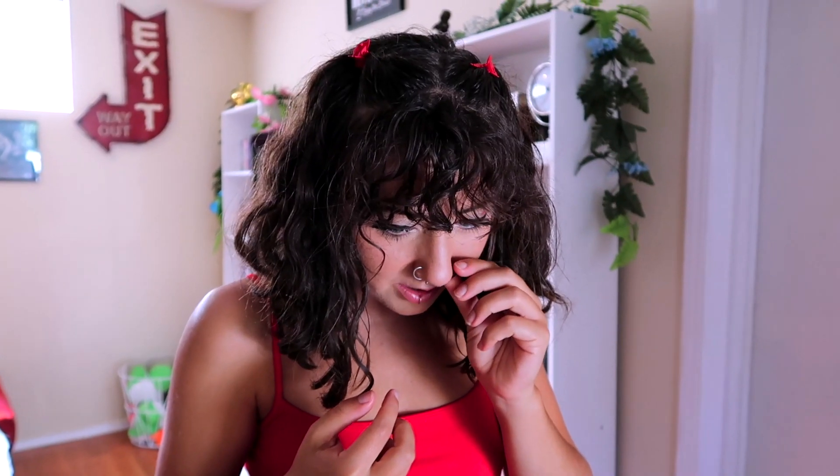It looks good — I kind of feel cool. That lip one looks really cool. I feel really cool. I'll just keep piercing my nose because it's easy. I accidentally made my own perfect DIY.